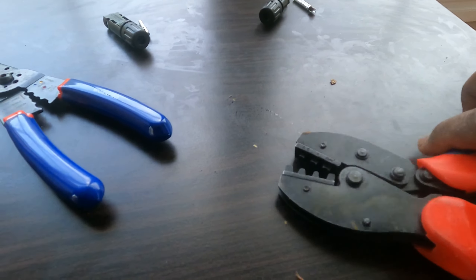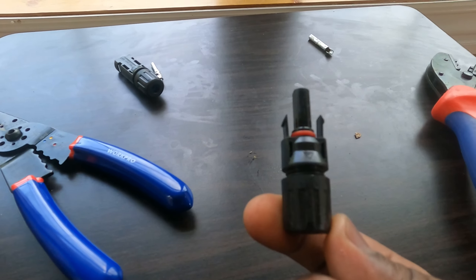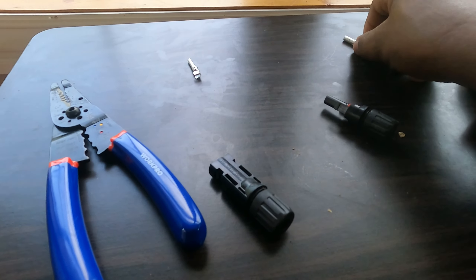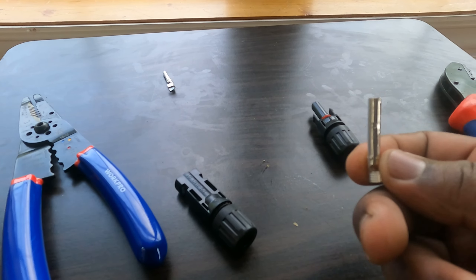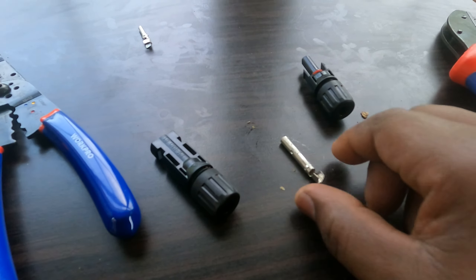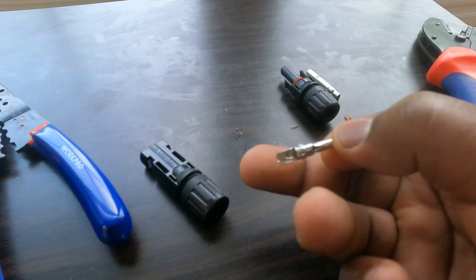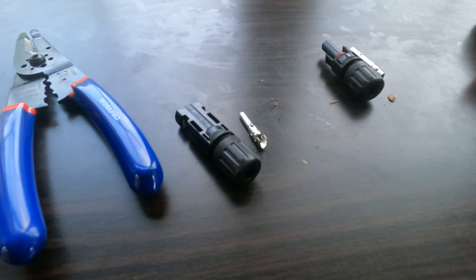Then you will need a positive MC connector and a negative MC connector. Inside of these they will have a metal connector — there is a male and a female. The female metal connector is a little thicker and it goes with the male MC connector, and then the male metal connector goes with the female MC connector.